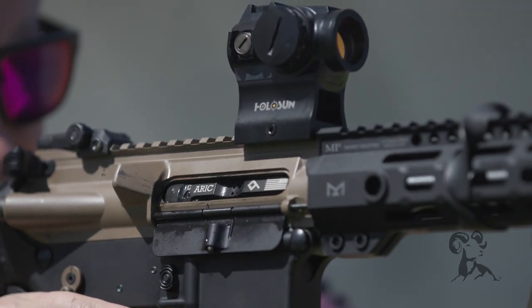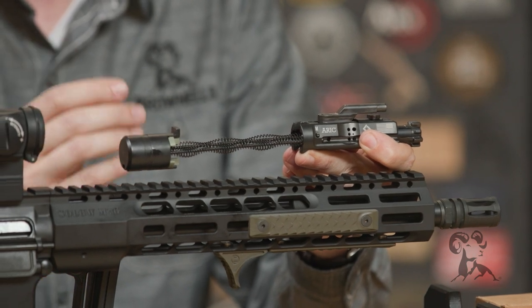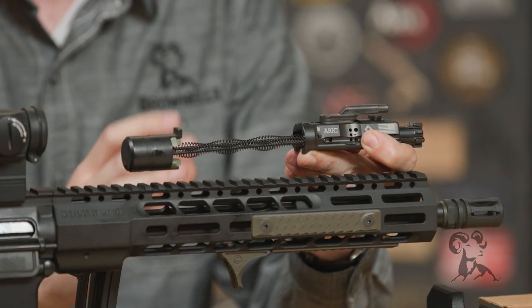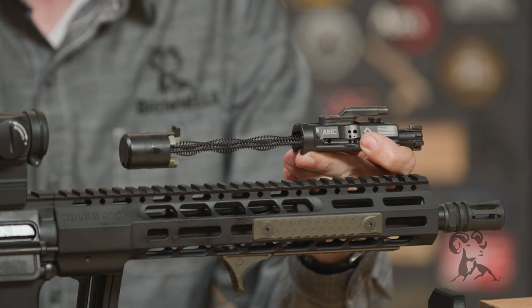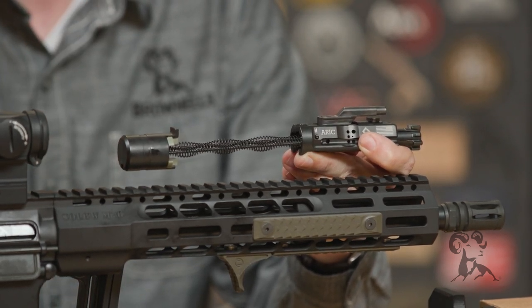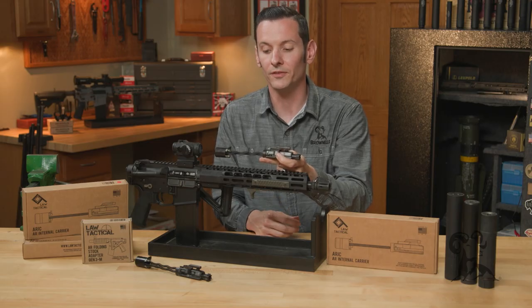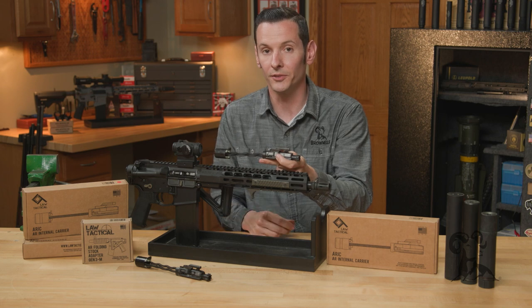This part right here is a fully contained piece that replaces the buffer and the spring as well as the bolt carrier group. Instead of having those units in separate parts of the receiver, it contains them all inside of the upper receiver. The ARIC is fully backwards compatible, which means you can convert back to your standard bolt carrier group and recoil system without the use of tools.